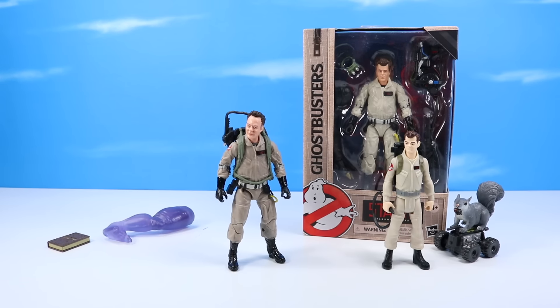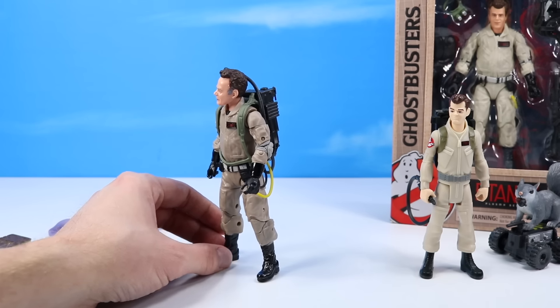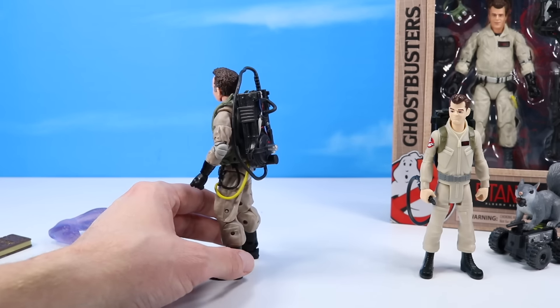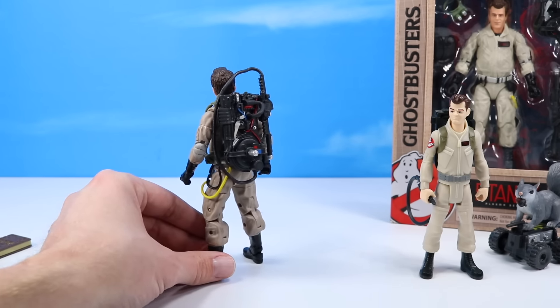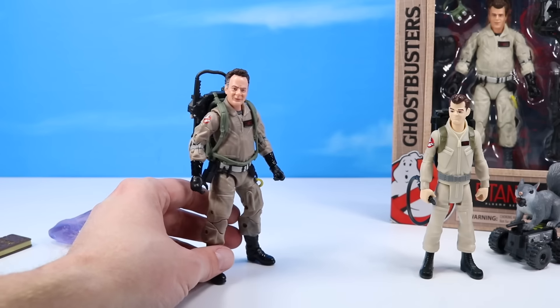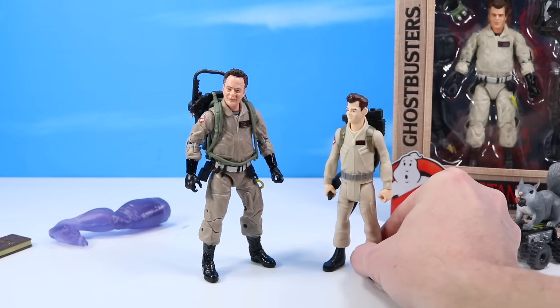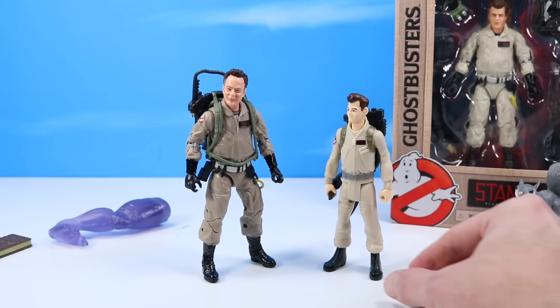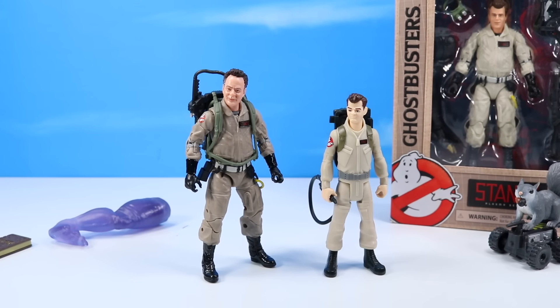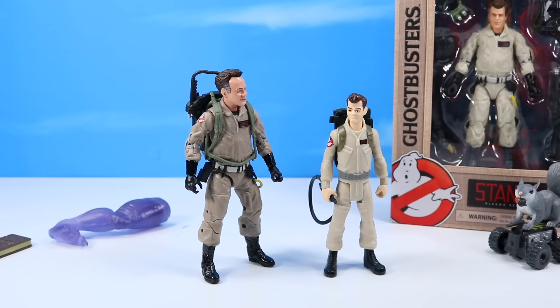Looking at a Plasma figure up close, you will find them highly detailed, highly articulated, and highly characterized based off the characters in the movies — everything you would want to see in a real-life version down to an action figure. Comparing him to the classics figure, I personally am more of a classics type of guy, but this is super impressive — I might just make an exception this time.